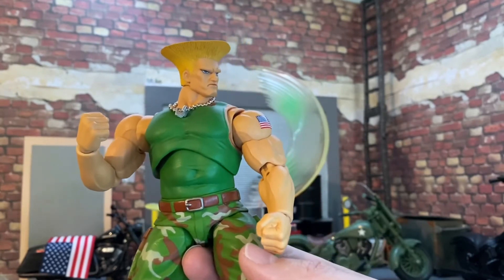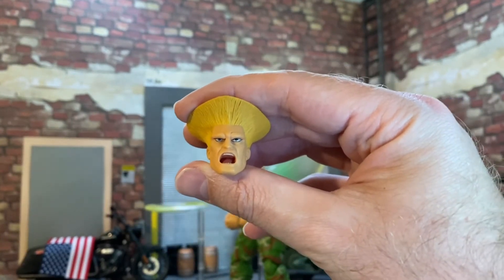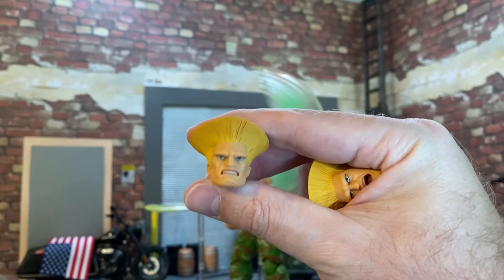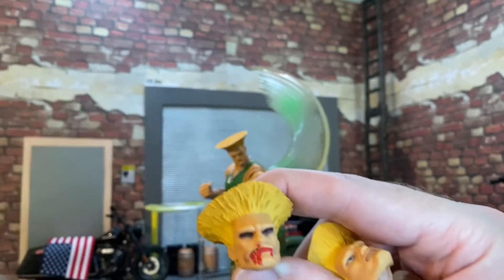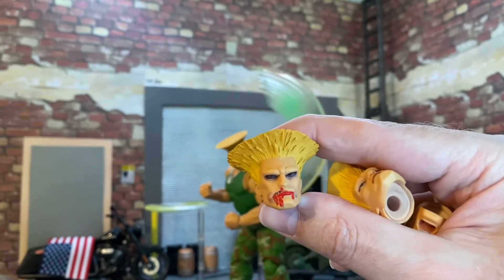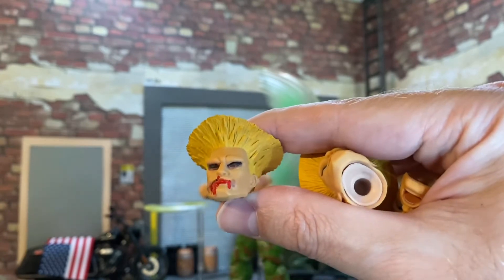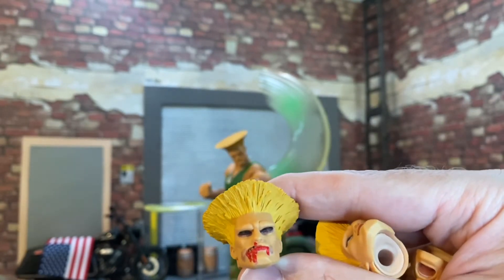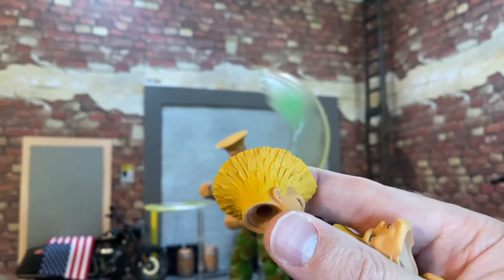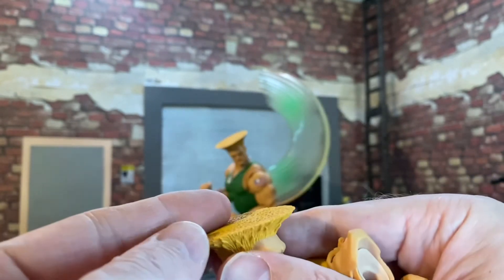Let's get a look at the alternate heads. You have a yelling open-mouth face, then a grimacing growling face, and then the 'Ryu just kicked the crap out of me' face — so cool. His teeth look all busted up, there's a bruise on there, and his eyes are all blacked out. He probably didn't win that fight. The sculpt on this hair is just insane — it starts off real light at the bottom and gets a little bit darker toward the top.